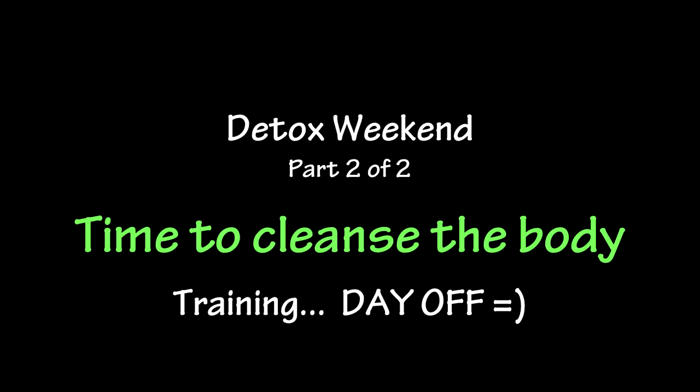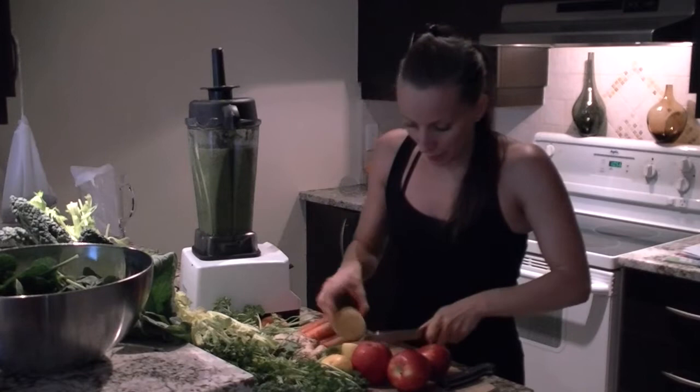I'm going to throw in some lemon. Most of the time I have some beets, but I don't have any beets today. This is what I'm left with.